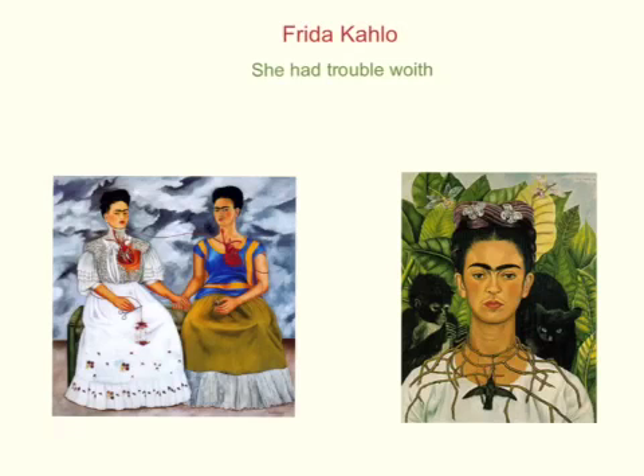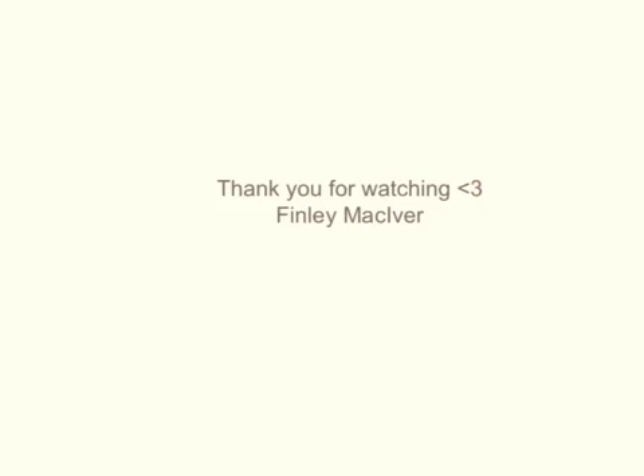After overcoming polio, she had a terrible accident where she broke lots of things in her body including her back. She showed all of these issues in her painting. These are my three pictures — thank you for watching.